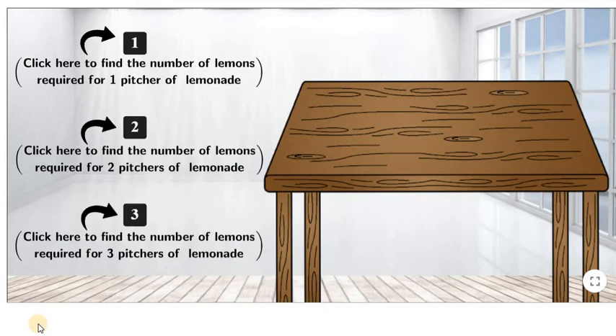Hello everyone! We now know the ingredients and the amount of ingredients we need to make one pitcher of raspberry lemonade. But what happens when we make two pitchers of raspberry lemonade? Will the number of ingredients change? Let us find out.